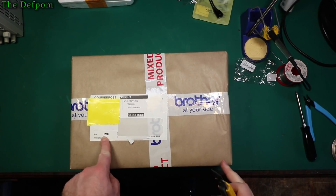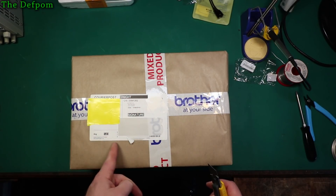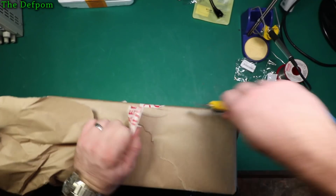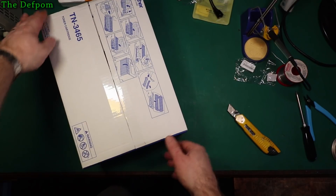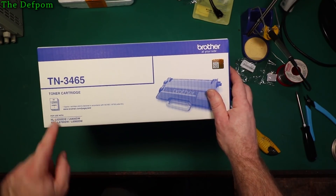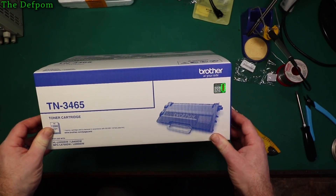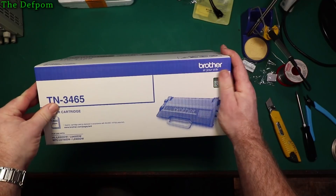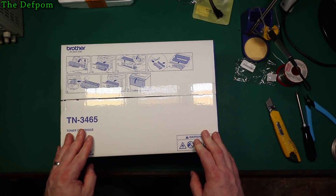This one says package one of two — so I was expecting two but only one arrived. Hopefully the second one turns up tomorrow. It's just a Brother toner cartridge — a TN-3465, which is for my HL-6200DW printer. This can do 1200 pages; it's the high yield cartridge, the highest yield one they do. They're quite expensive — about 250 bucks each, depending on where you go, some are up to 300. I ordered two of them because we need a lot for what we do.